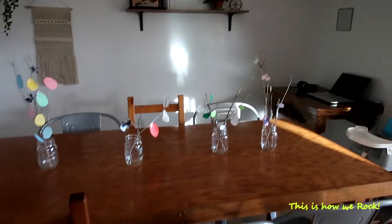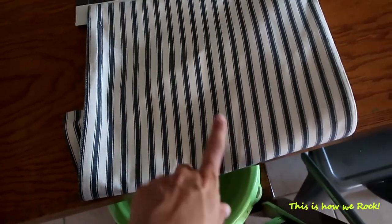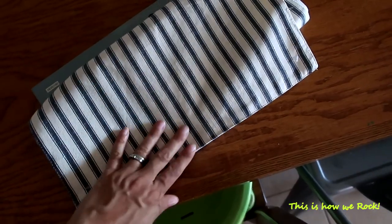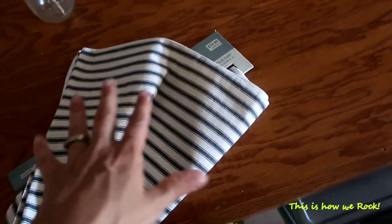The only new thing I bought is this table runner from Hobby Lobby, and just because it was 40% off. I like the material - it's really nice. I'm going to be keeping this one and using it for a very long time. I did need a table runner, I didn't have one, so this one came out perfect at the right time.